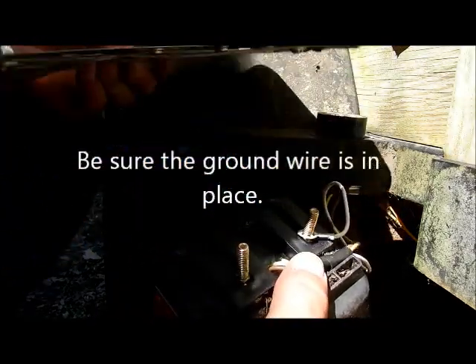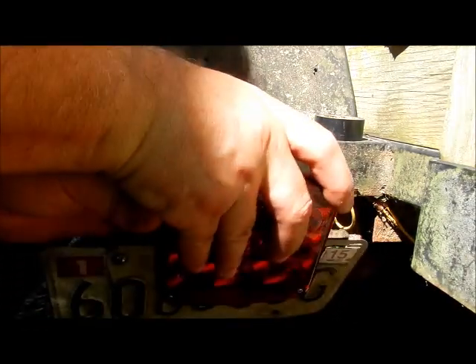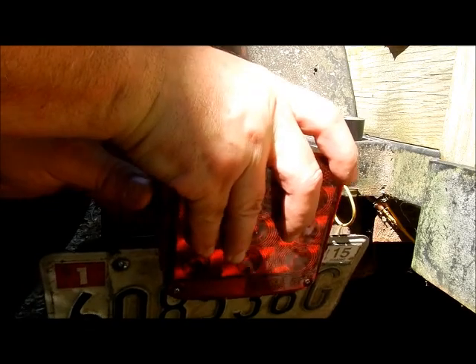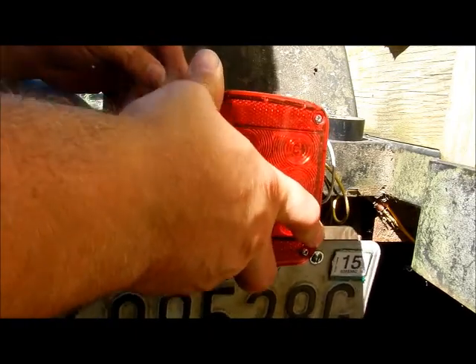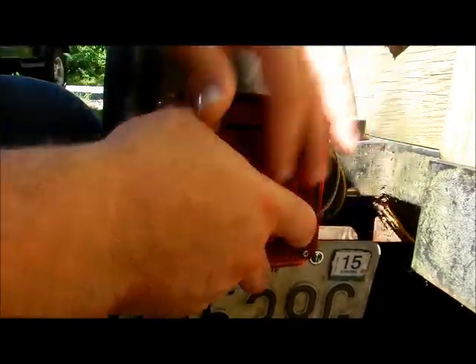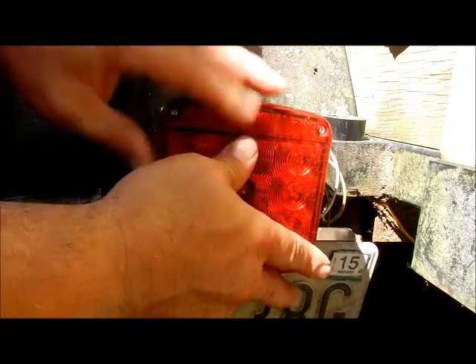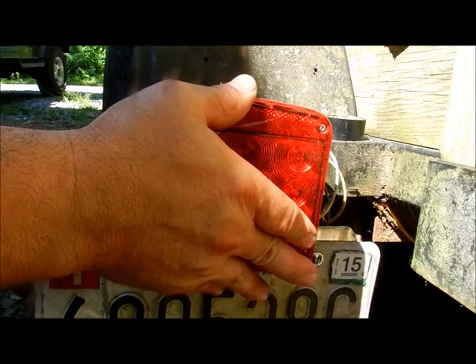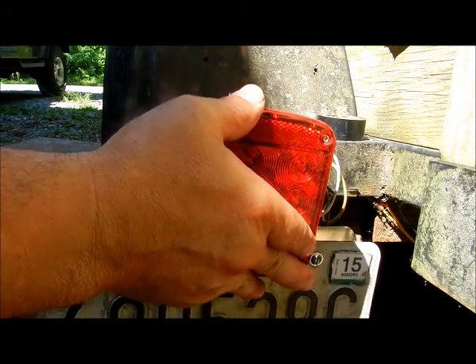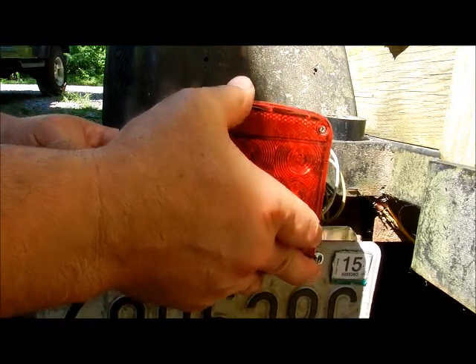If you think about it, this almost looks like chrome — so I am basically chroming out my utility trailer. Go ahead and put that on there and slide the bolts through the holes in the back. When that is really tight on there there shouldn't be too much moving around. I just have two nuts to put on the back. The wind is going to hit that a lot, but when this thing is tightened down with the nuts in the back it is not going to shake that much at all.